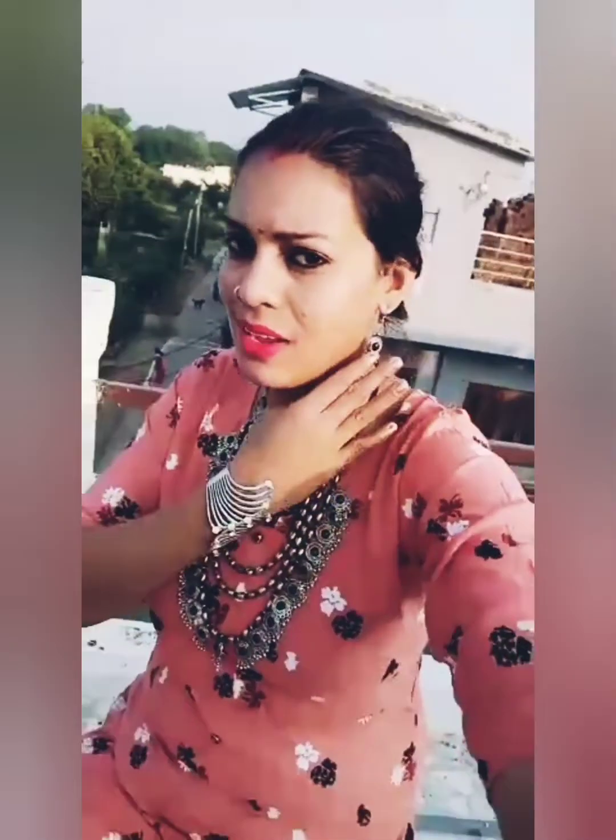It comes with a beautiful neck piece. You can see it is a beautiful oxidized necklace with earrings — a lovely necklace and earrings set.